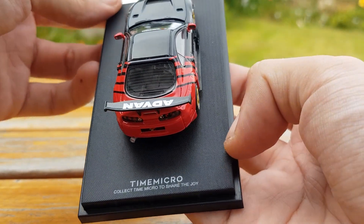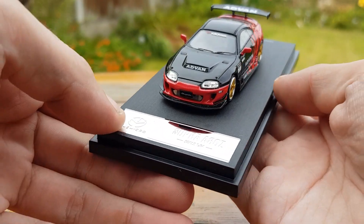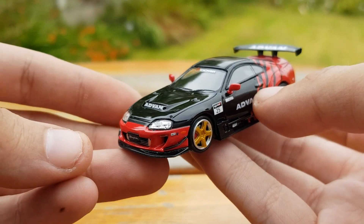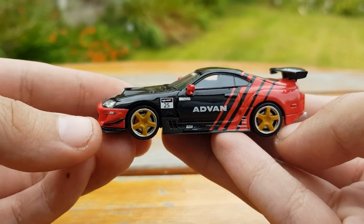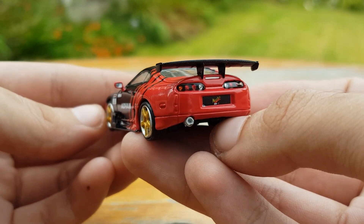The decal application is absolutely perfect on this model — you can't see how or where they've been applied. With the model up close you can again see how well the decals are applied and how clear they are. We've been able to read every single sponsor and every single logo very clearly.